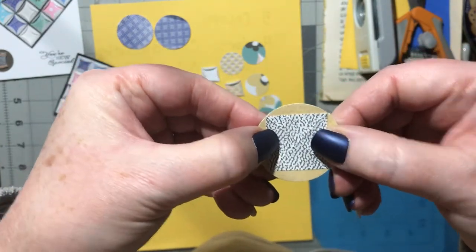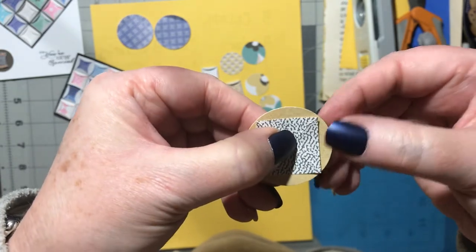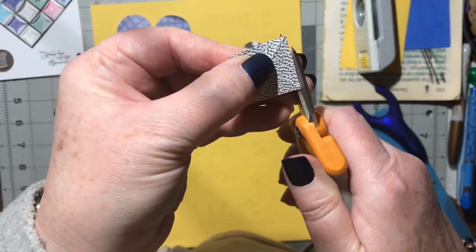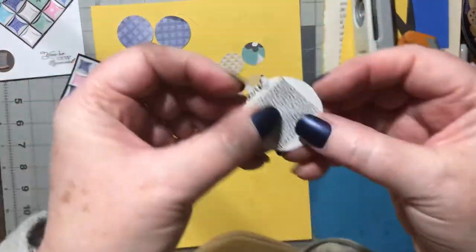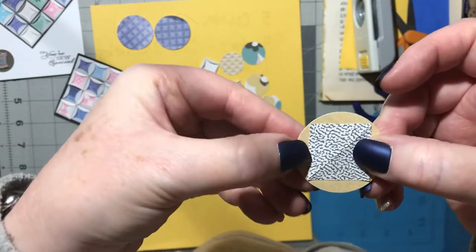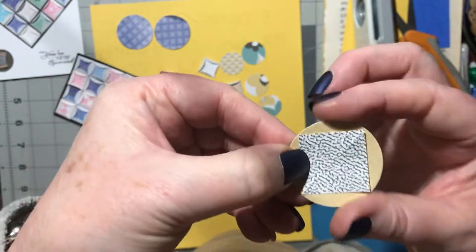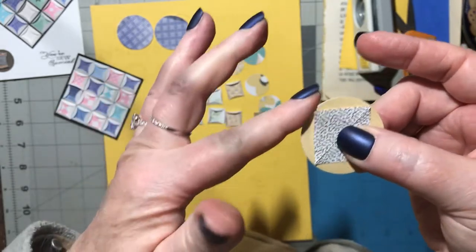You want to make sure your pattern does not hang out over the edge. If a corner is sticking out, trim that side off just a tiny sliver. Then check the fit — the square has to fit inside the circle with no overhang, so you should be able to fold without touching that square.